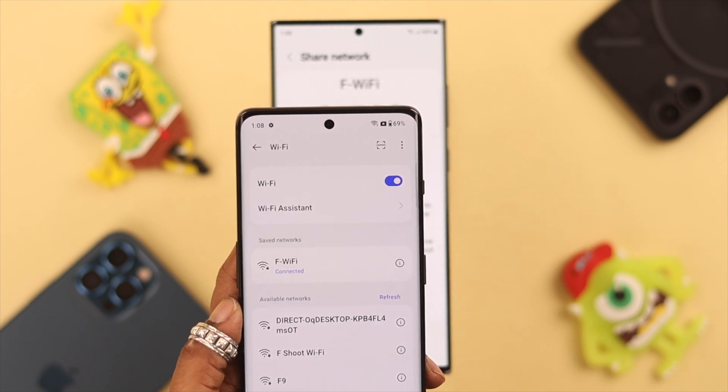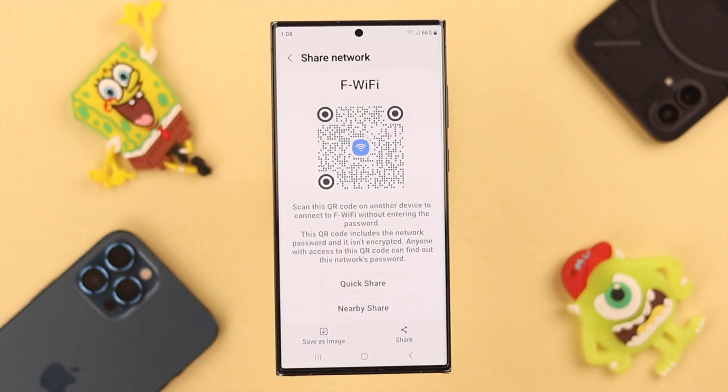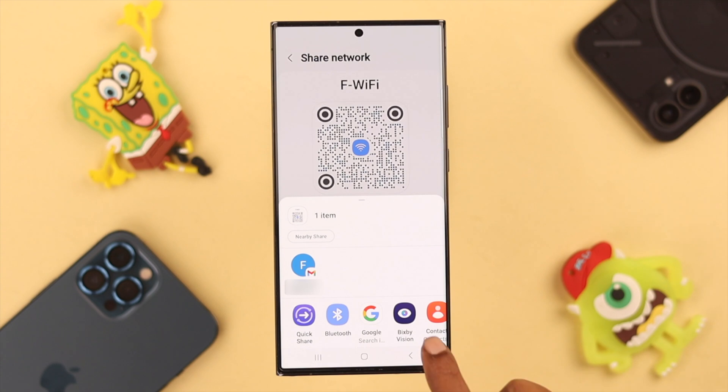On the QR code screen on your Samsung phone, you can also save this image for future use — it'll save your time. Or you can share this image to your other devices through whichever app you prefer.